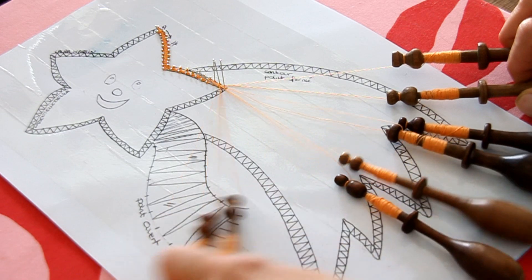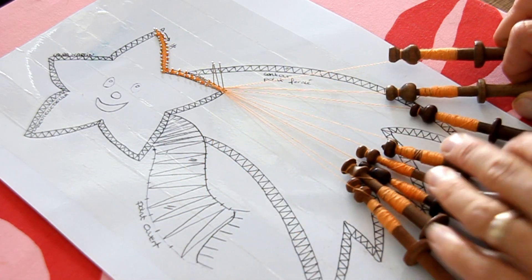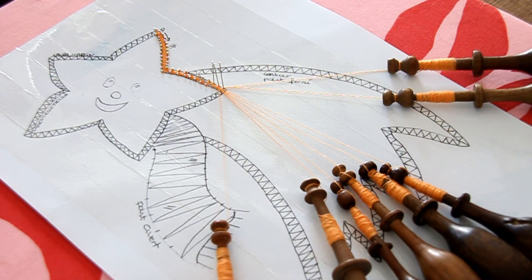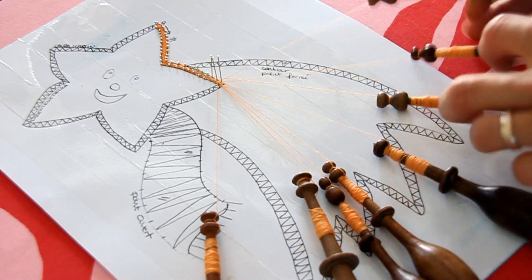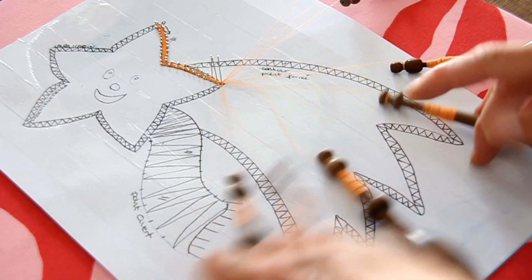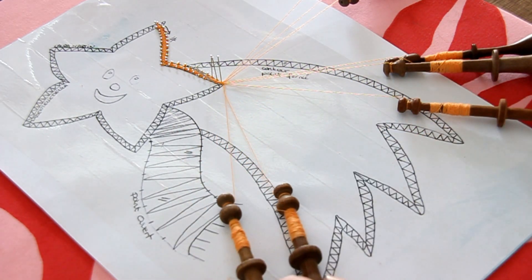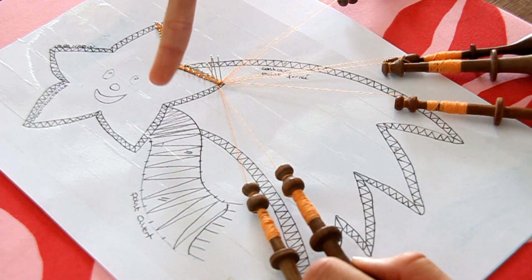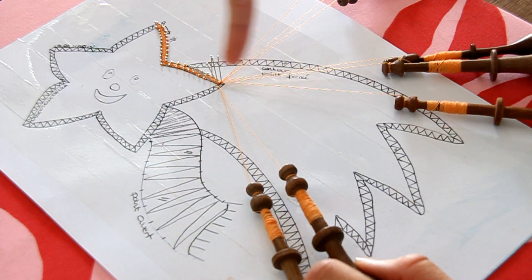Ensuite, vous tirez bien. Normalement il faut le faire à chaque rangée. Des fois, il n'y a pas beaucoup de fuseaux, il faut le faire toutes les 2-3 rangées. Je suis à droite, je vais à gauche. Point fermé, point fermé, point fermé. Je fais mes 2 torsions. Et là, je mets l'épingle dans la pointe, ici, comme ça.